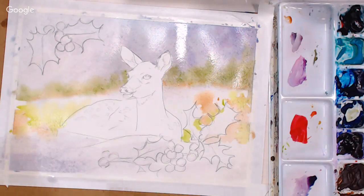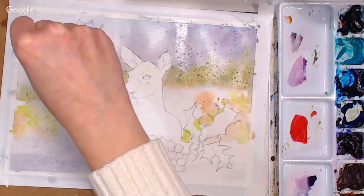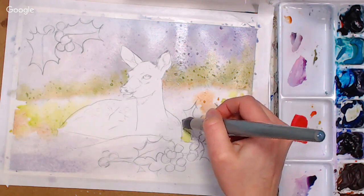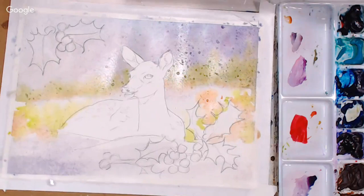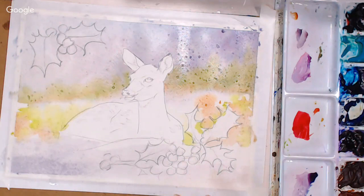I'm going to sprinkle on the salt now and hopefully it will react with this paper well enough. If you're working on quality paper and the paint just feels like it's sinking in and not staying on top, it could be that you're using the wrong side of the paper — you could let it dry and start painting on the back side. I'm blowing the salt off the deer area. If you use a heat tool to speed up the salt process, it won't be as dramatic, so I want to let it work naturally.